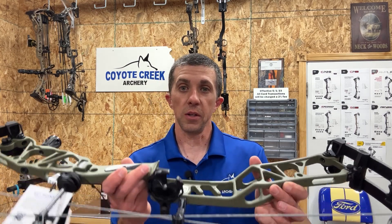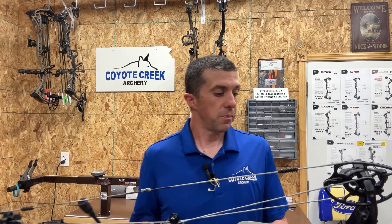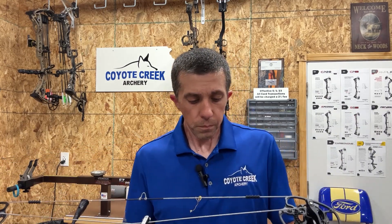I found these bows tune very well. On this bow I put on an Octane brush rest, centered it to the burger holes, leveled the arrow, and in two shots I had a perfect bullet hole — I didn't have to touch the SET at all. In paper tuning I make small adjustments with the rest, and then when shooting broadheads I'll make small tweaks with the SET to dial in broadhead flight. Very easy and quick to tune.